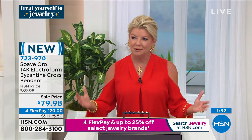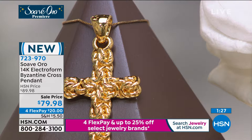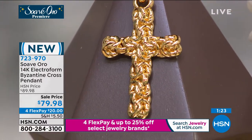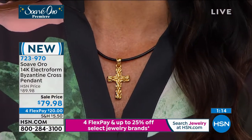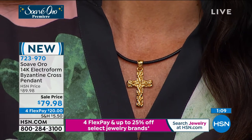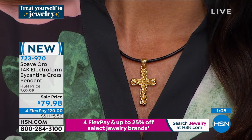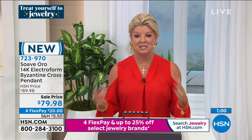It is the premiere. It's $10 off today. What is FlexPay? You can break up your payments over the next four months at $20. This will be at your front door in the next few days. It's a whole different process in 14-karat gold, but every purchase comes with a 30-day money-back guarantee. When you get this at home, feel it, see the dimension, see the gorgeous coloring of the gold.